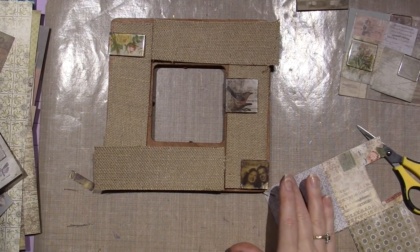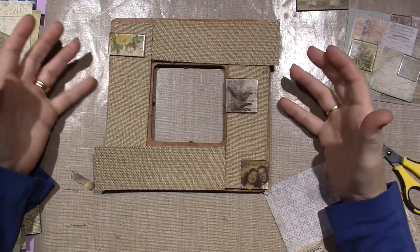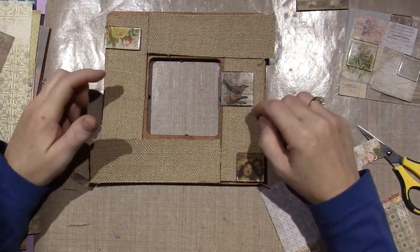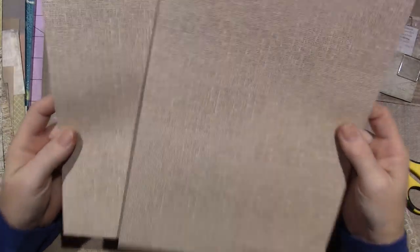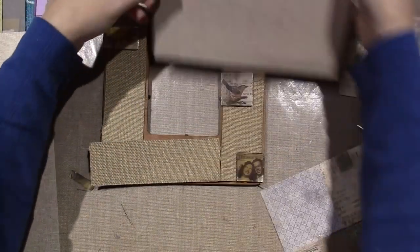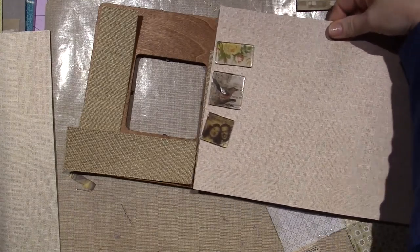I was going to buy — they have a burlap frame that's just burlap wrapped. And I thought I can make it look good enough with a dollar frame and some burlap. I also have this Prima paper — it's kind of like a burlap pattern. I like the darkness of the burlap on here, but I might cut this into two-inch strips and see what that looks like. It would just be easier to do paper. So I haven't quite decided.